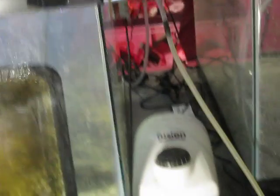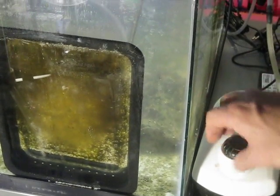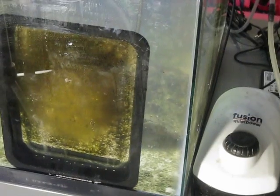It's now resting on the bottom because there's nothing to hold it up on the glass. Running on the Fusion 700 pump — this is on high — and now we'll switch it to low.